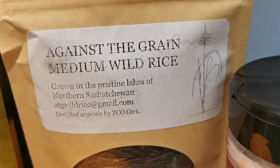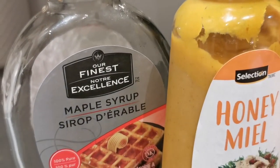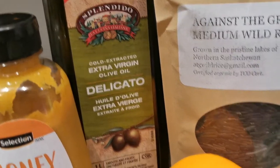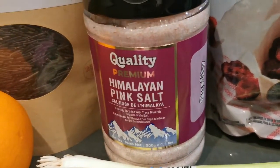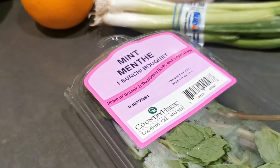Let's get into the ingredients. You're going to need some wild rice, some maple syrup, some Dijon or honey mustard — I'm using Dijon, use whatever you like. Some extra virgin olive oil, an orange, some spring onions, some pink Himalayan salt, some dried cranberries, and some mint.